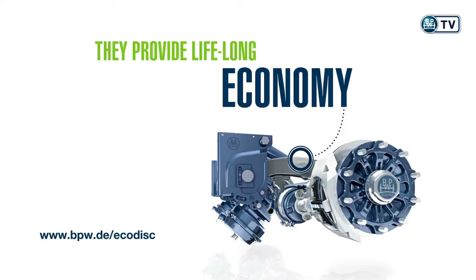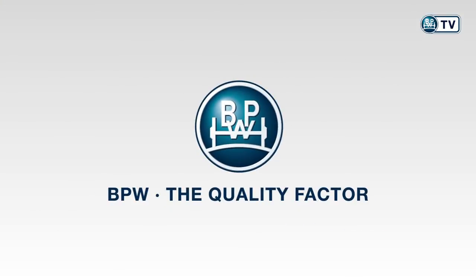More information at bpw.de/ecodisc. BPW — The Quality Factor.